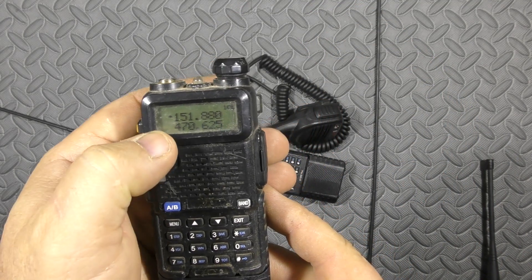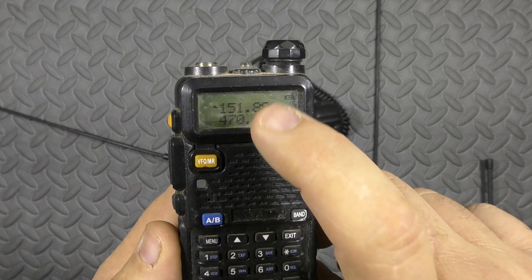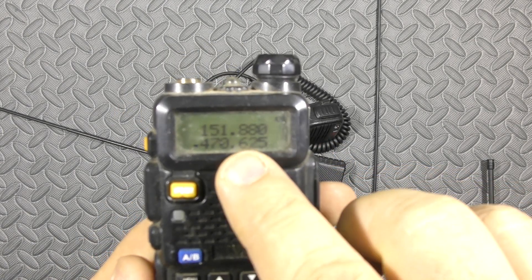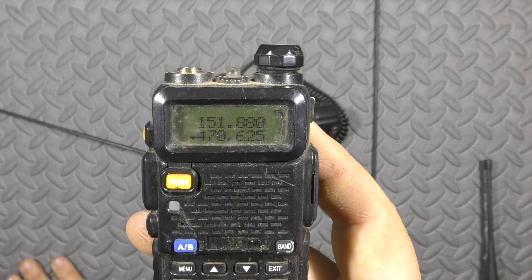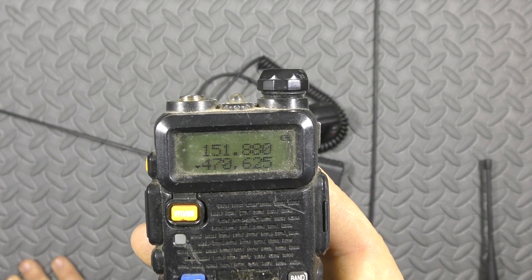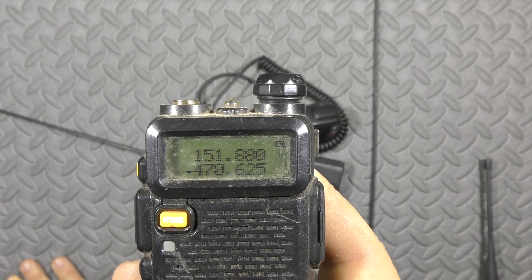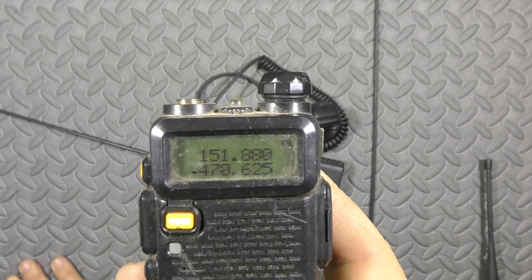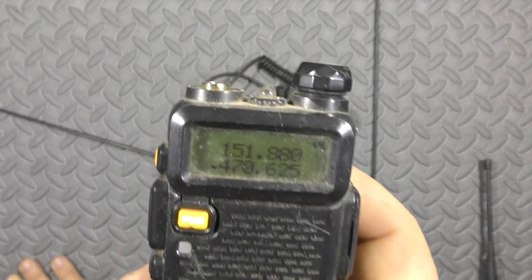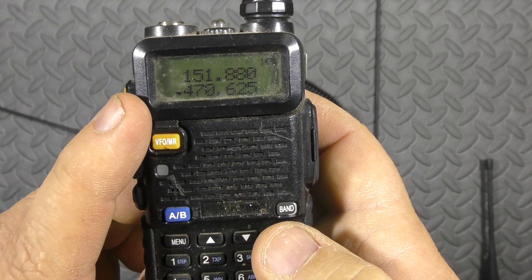So what do you do with the second channel? You can unlock the radio and use the A/B button to switch between channels. You should probably have two frequencies — a primary and a backup. If you're getting a lot of feedback or static on your primary frequency, you say over comms, 'Hey, we're switching to secondary frequency,' then unlock it, switch A to B, and relock it. Now you're on your B frequency.